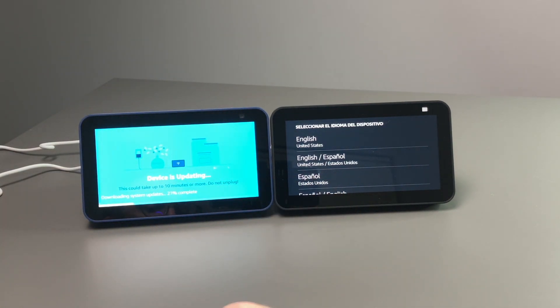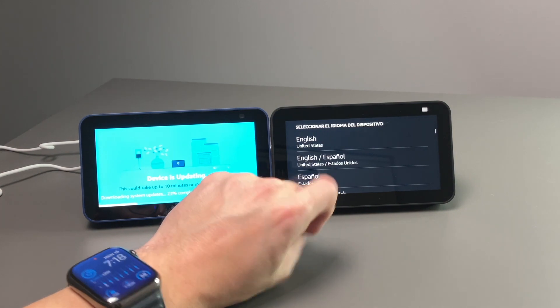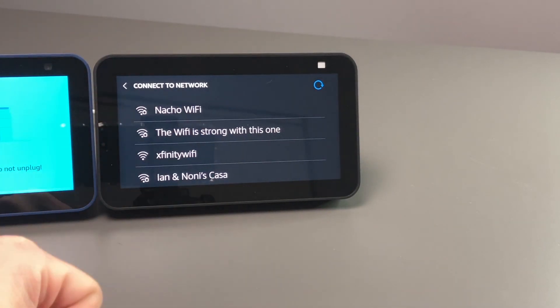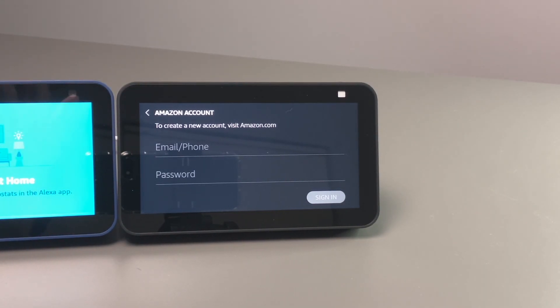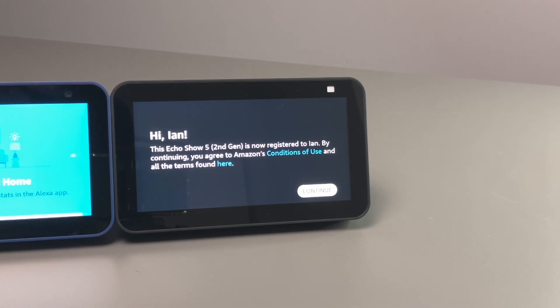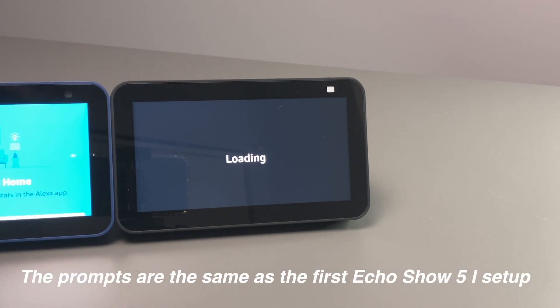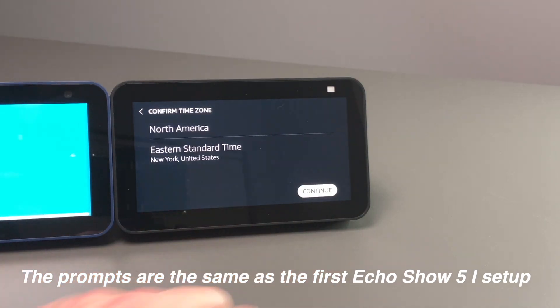Now let's go to the second one and register it manually. It starts with language — I'll go to English. Hello, ready for setup. The second generation is asking me to connect to a network, so I'll do that now. Then we come to a screen asking for the Amazon account. I'll go ahead and type in the account information. Now that I've entered it, it's registered to me, and we should go through the same menus — confirming our time zone.